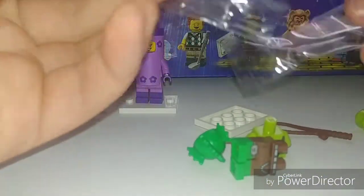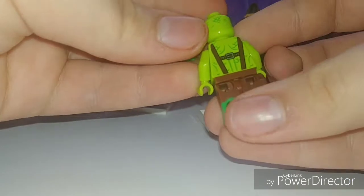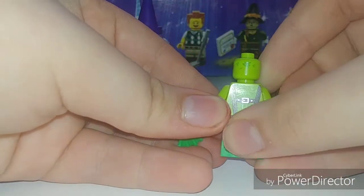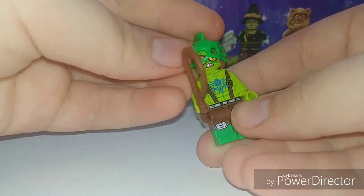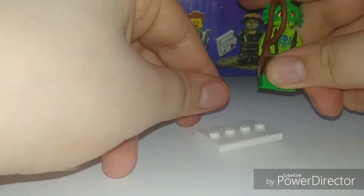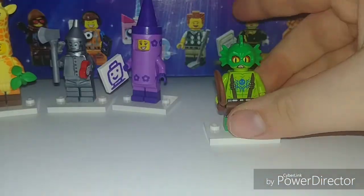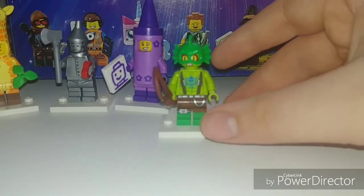This pack was the Swamp Creature, so let's open him up. He did come in a second bag for some reason — some of these figures do, some don't. Here is the Swamp Creature, and he does have a little bit of back-of-the-head printing right there. That's nice to show a little bit of the skull detail. I love this green color they use — I think it's like green apple or something. I really like that color and I hope they use more of it soon. That's our sixth figure in the series.